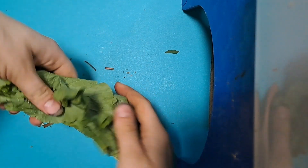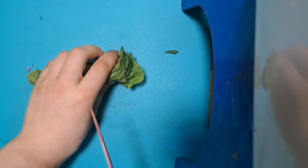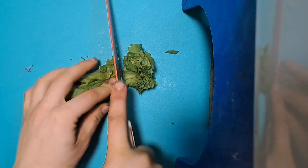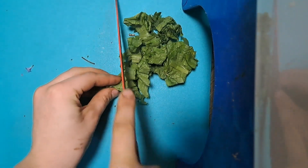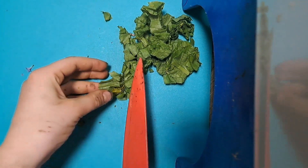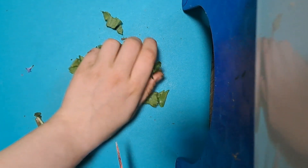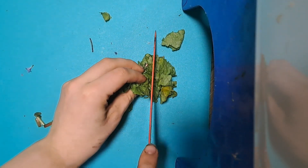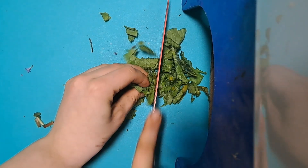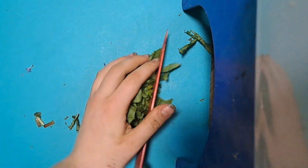For the turnip greens, we're just going to fold it like that and chop it the same way. But since turnip greens tend to be a little rougher, I am going to actually chop it again this way. Set them in the bowl and we can move on.